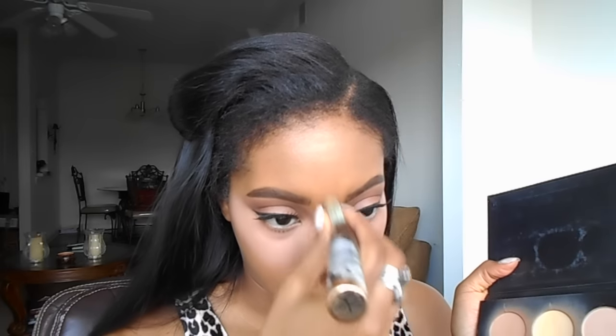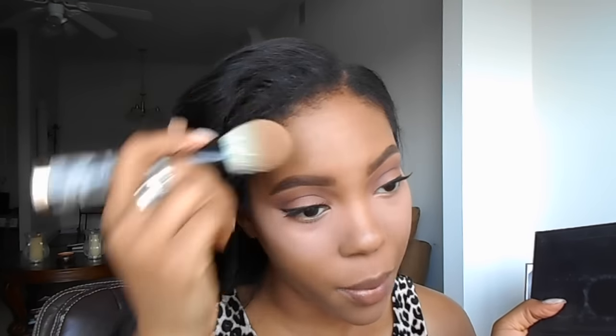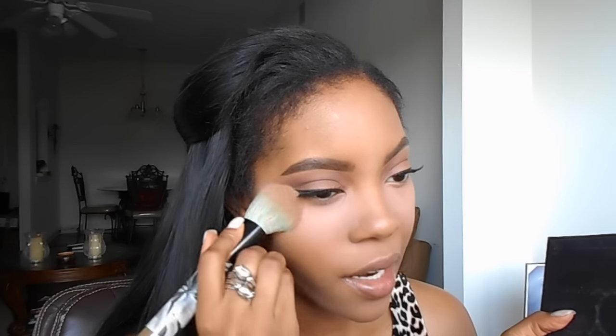Now we're going to continue highlighting. As you've seen in my previous videos, I use the Golden Peach refill and the Banana color from Anastasia's online refills — this is the light kit but I replaced the other colors. I shake it off a little and start on my chin, my upper lip cupid's bow area, down my nose a little bit, center of my forehead, and in between my eyebrows. I also go over the highlight I just did because the Bare Minerals gives it a pinky glow, so adding this on top evens it out a little more.